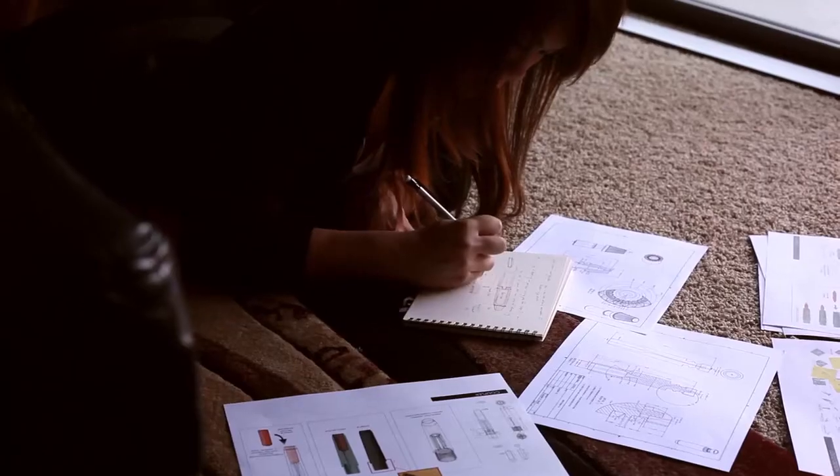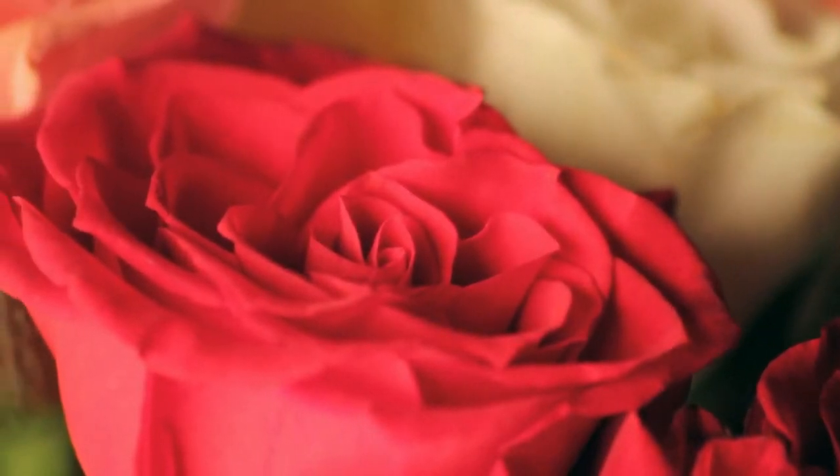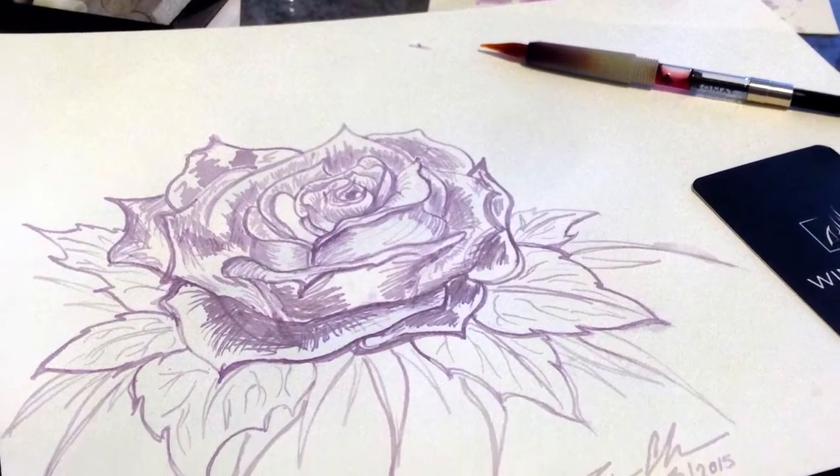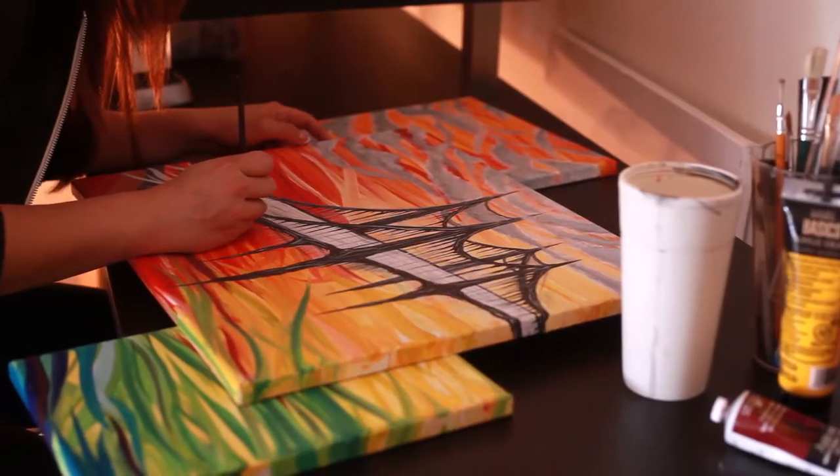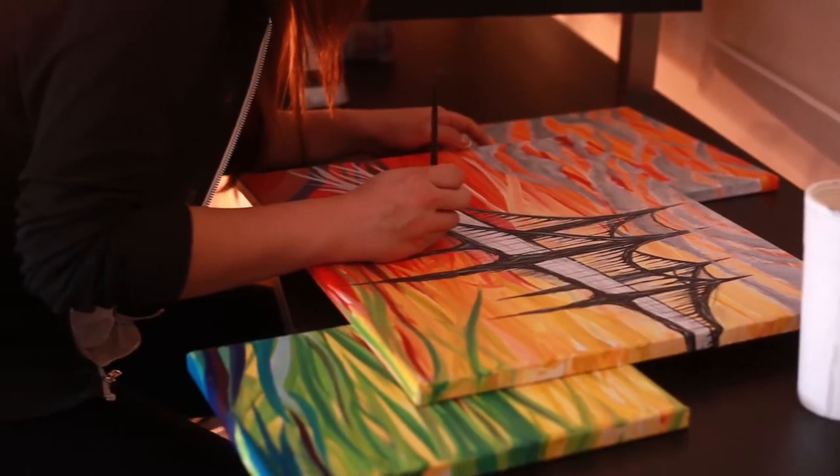With pens, there will always be that irreplaceable satisfaction of being able to translate your thoughts manually on paper. In ways, having this pen is like giving someone a paintbrush and allowing that individual to experiment and express with new and different mediums.